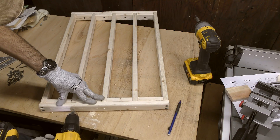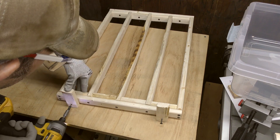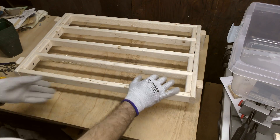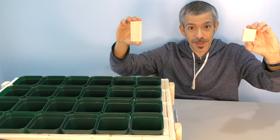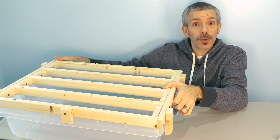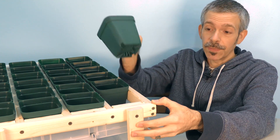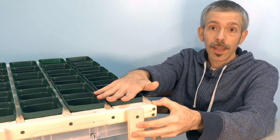Just be sure to drill pilot holes because furring strips tend to split. Once the top was assembled, I turned it upside down and attached the legs. This is the only scrap left over, but you can use these pieces to secure the top so it won't slide off — leaving you with this. These pots fit nice and snug.